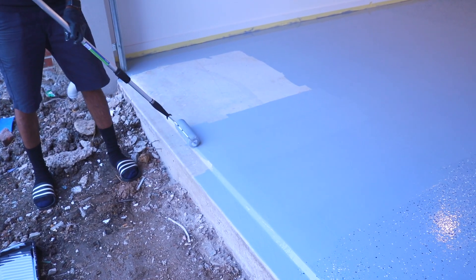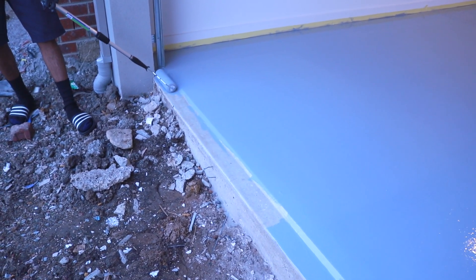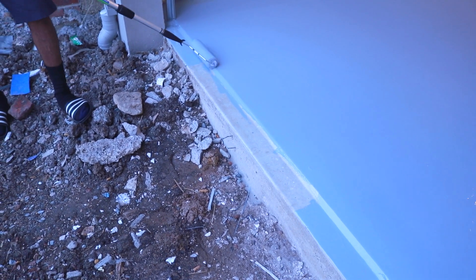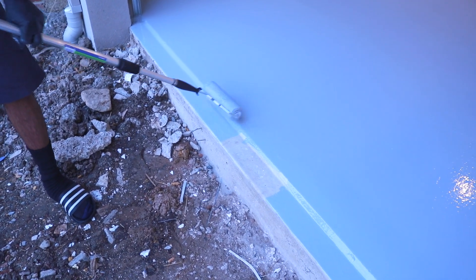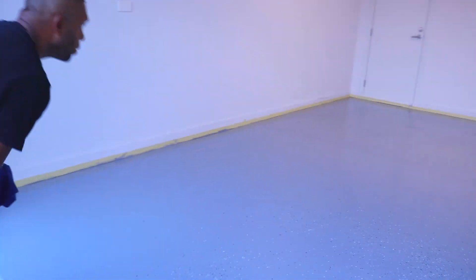Another thing I'd like to mention is that when we left the floor to dry overnight, we closed the garage door pretty much all the way, but we left about five centimeters off the floor open — one, to help it cure properly, and two, to avoid any smudging of the paint from the garage door.